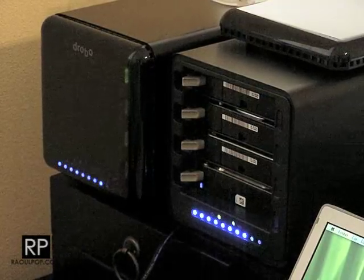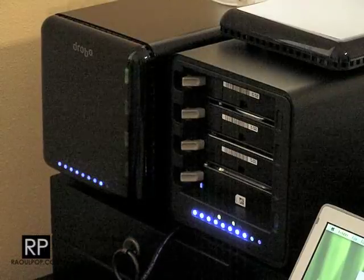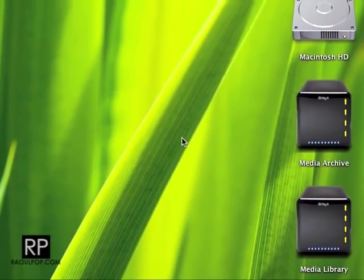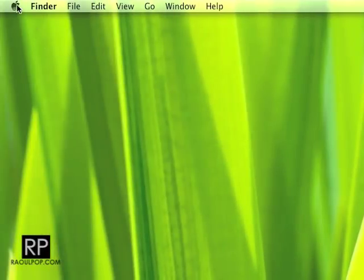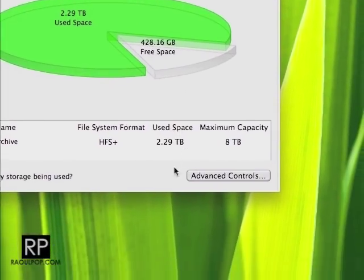It appeared on my desktop. All my data is there — all good. It worked as advertised. Thank you, Drobo! It booted up properly and as you can see it's here. I haven't lost my data. That's the Drobo where I just inserted the drives — it's the Drobo USB now, first-generation Drobo. I've got my data. It's awesome.